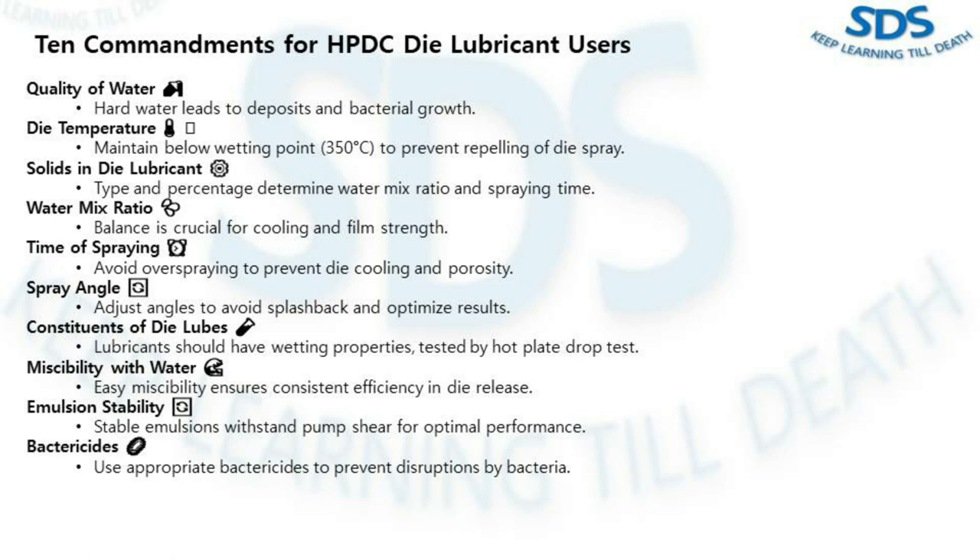The fourth commandment is water mix ratio — finding the right balance. Too high a ratio gives cooling but weakens the film, making it prone to soldering. Adjust based on working habits and production parameters.